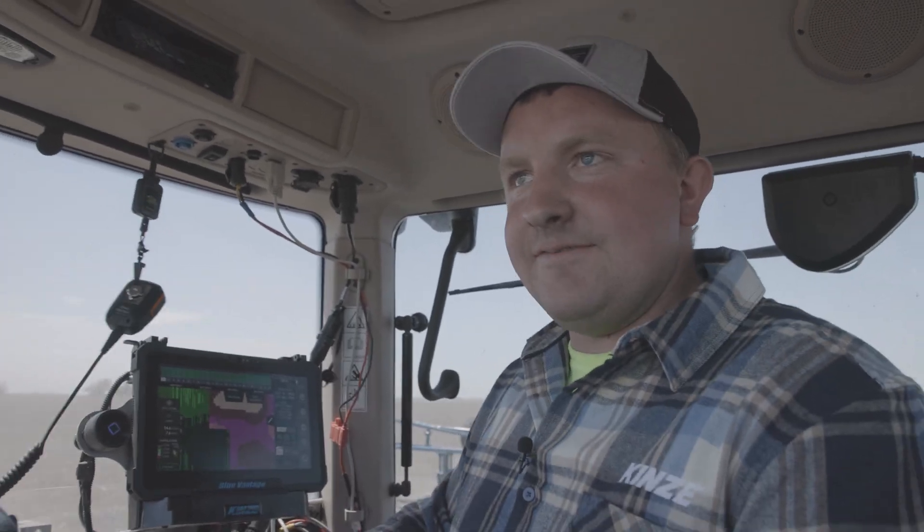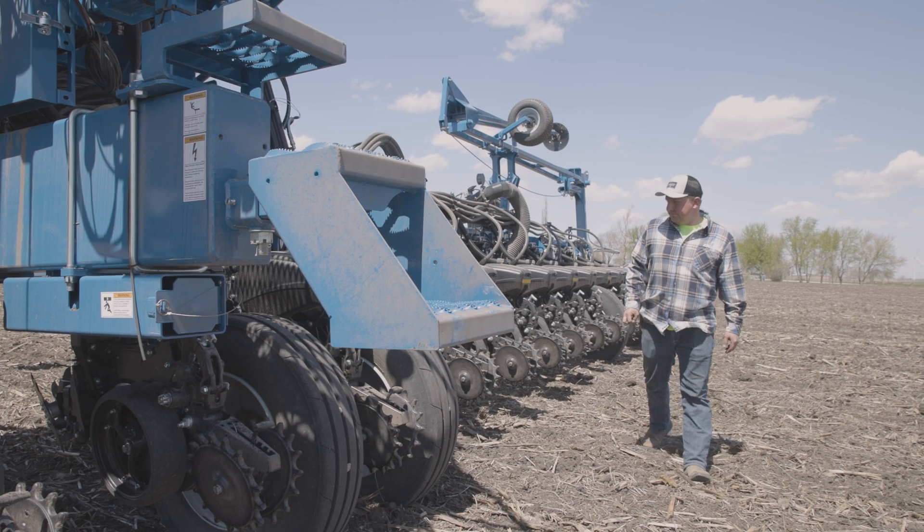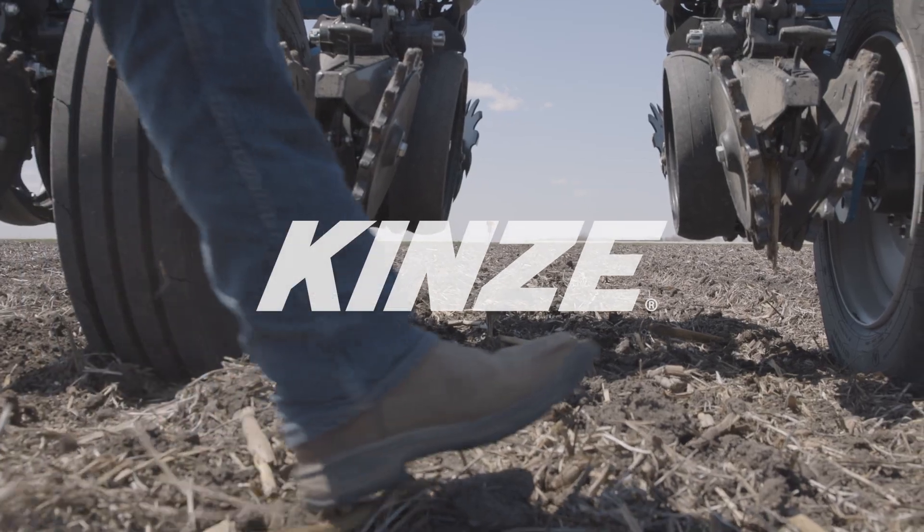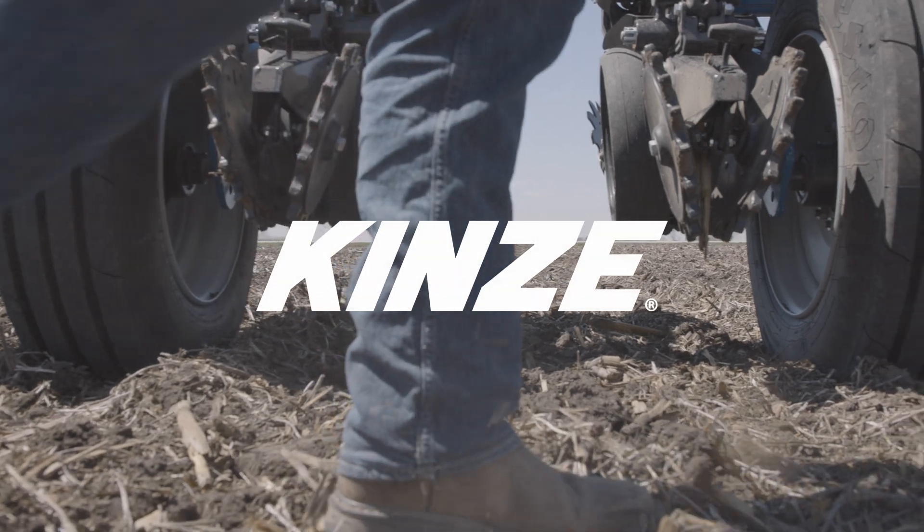I'm Jacob Shafeboe and we are planting some corn with a Kinze 5900. You got one opportunity to kind of get it done the right way and the best you can, and it all starts with planting.